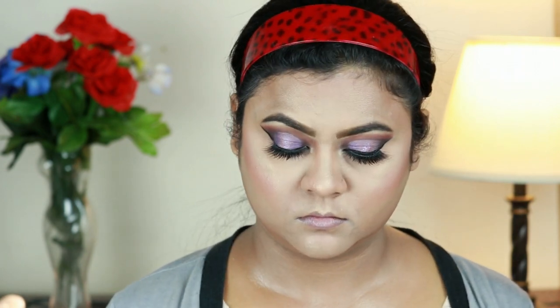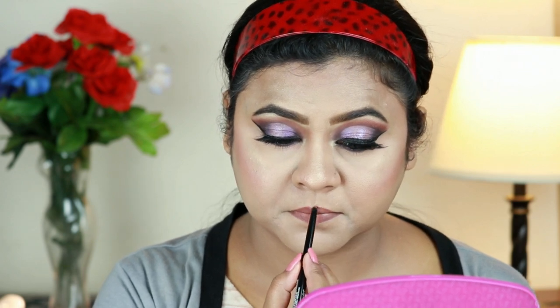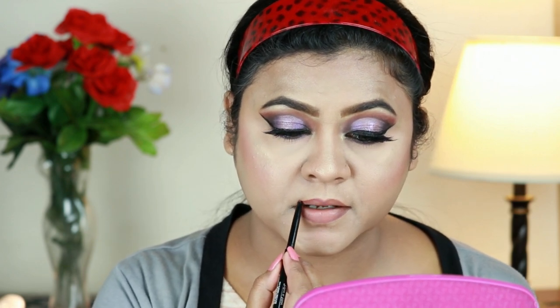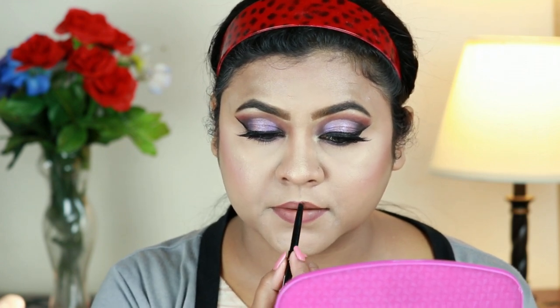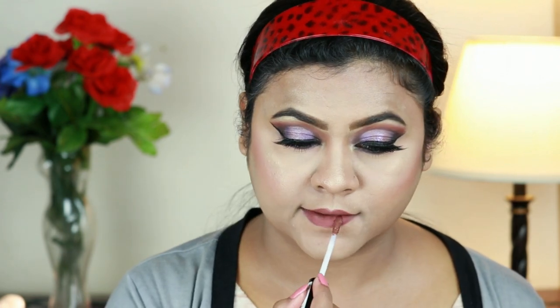I'm setting my entire makeup using my ELF Makeup Setting Spray. For my lips, first I'm lining and filling them using my Wet and Wild Perfect Pout Gel Eyeliner in Lay Down the Mauve. For my lipstick I'm using this NYX Lip Lingerie in Beauty Mark — I have been loving this combo lately. It's the most perfect nude lip combo for my skin tone.